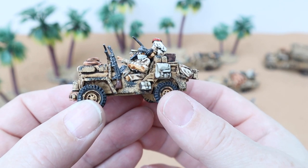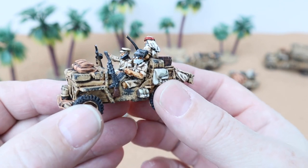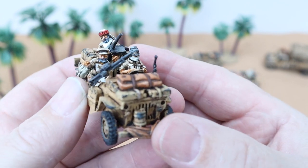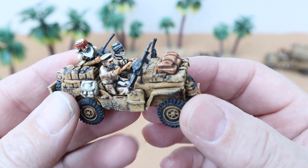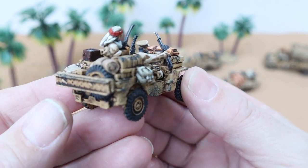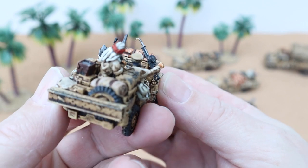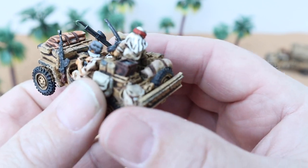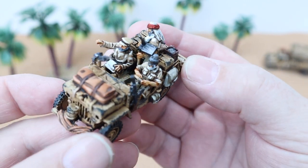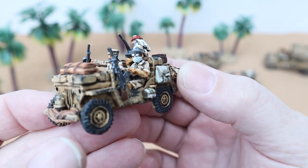This is the second one. Again, some nice details on the drivers and on the commander there as well. Plenty of weapons on this vehicle, which was really nice. They look really nice on the table. Hope you get a good view of these.